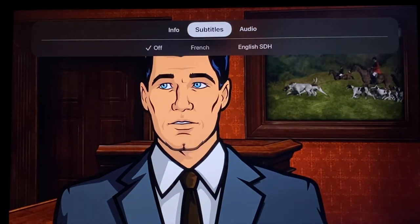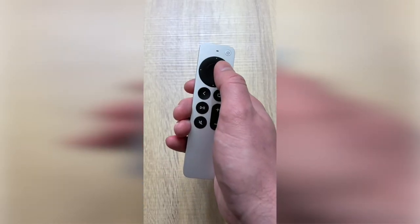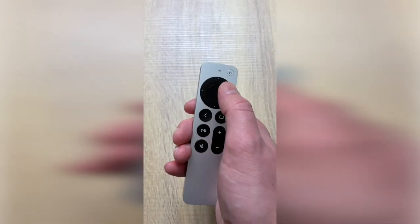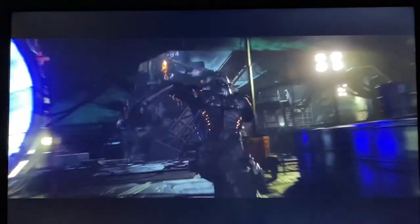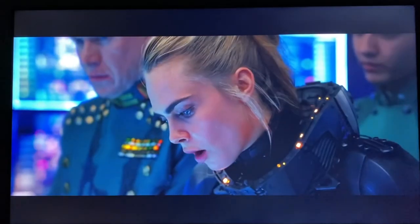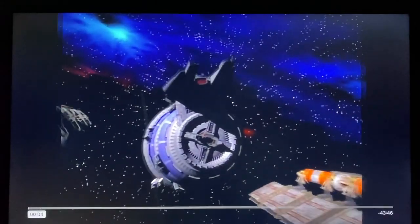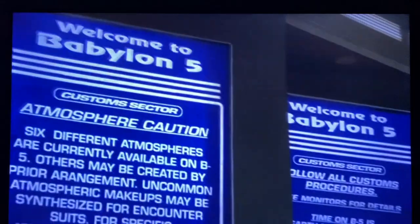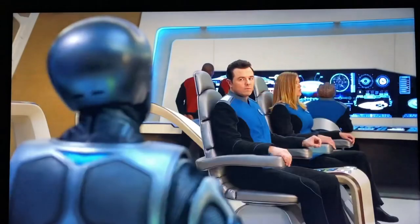Another hidden option is that if you double-tap the select button — not press, just touch and double-tap — it can change the aspect ratio of some video content. I've noticed this works in some movies that are in widescreen with the black bars at the top and bottom; it will magnify the video to get rid of the bars. This also works in older TV shows in the 4:3 aspect ratio, but doesn't seem to do anything for content already in 16:9.